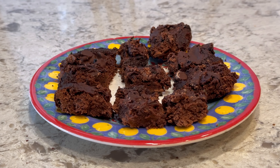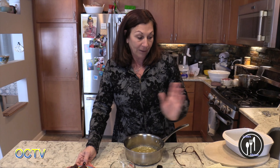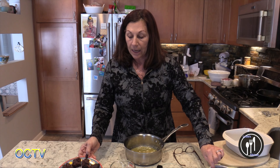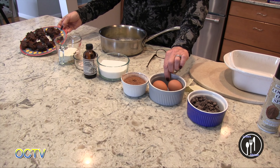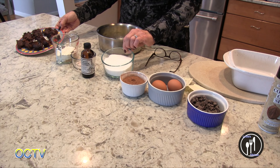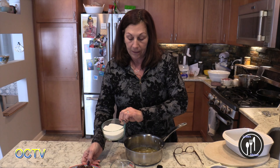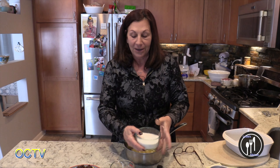What I did was I substituted different things for all of these ingredients. For the eggs I used an avocado, and for the sugar I used monk fruit sugar. This here is regular sugar — I used monk fruit sugar in the morning batch.